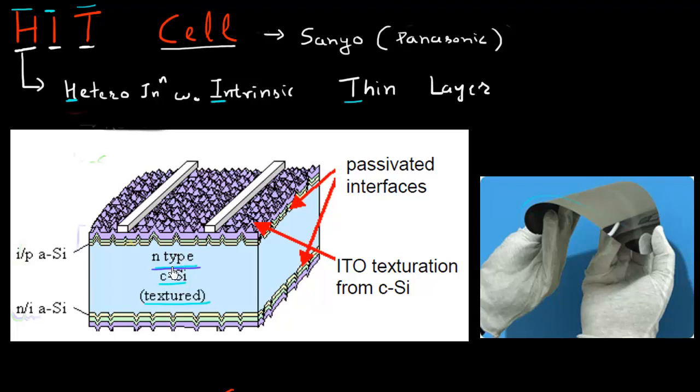Shown here is a cartoon of the cross section of this cell. The majority of the volume is occupied by crystalline silicon, which in this case is shown to be N-doped. You can see that there are no junctions located inside the crystalline silicon. These P and N dopings are located in the amorphous silicon, and that is why the name heterojunction comes along — it's a heterojunction between amorphous silicon and crystalline silicon. Between the P-type amorphous silicon and crystalline silicon, there's a very thin layer of intrinsic silicon, and similarly on the other side between the crystalline silicon and N-type amorphous silicon.